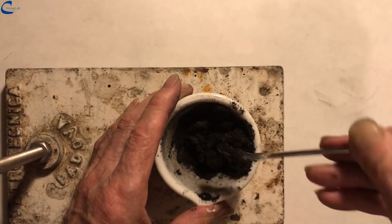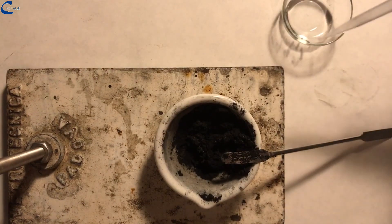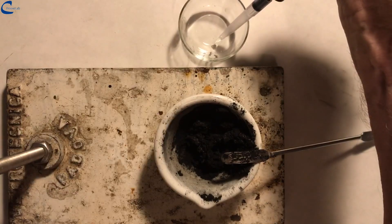As is evident, the mixture is too thick and therefore should be diluted with a small amount of water. With a pipette I add 1 milliliter of water.